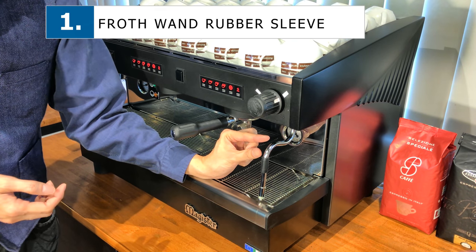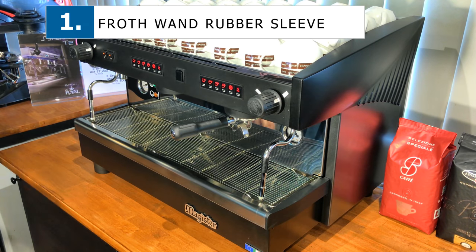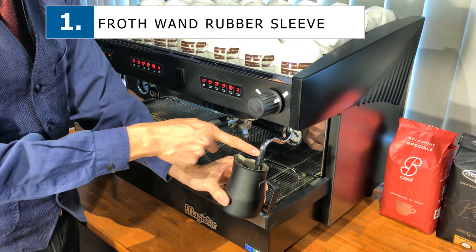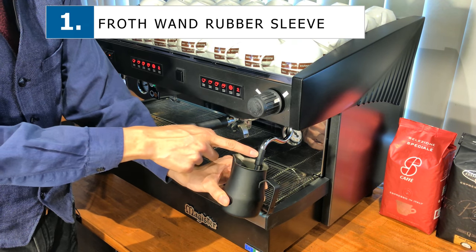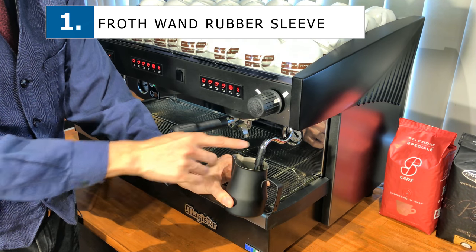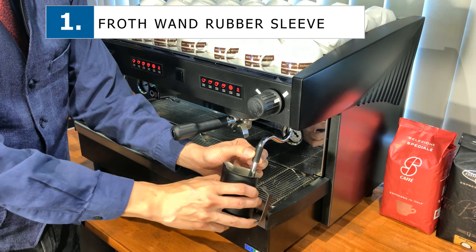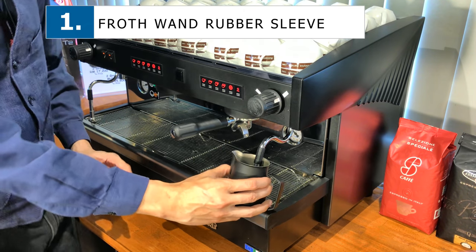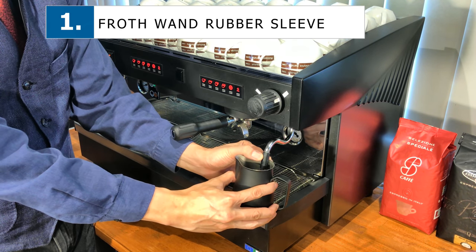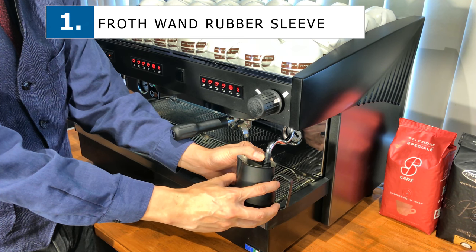One good tip I'd like to share is to move it here. The reason why you'd want to move it there is because it makes it much easier to froth. You'll notice it's right there — it kind of holds your pitcher in place, compared to doing it on metal where it tends to move around more. Some people like to hold the frother as such when frothing their milk, which increases stability and gives you a nicer, creamier frothing as well.